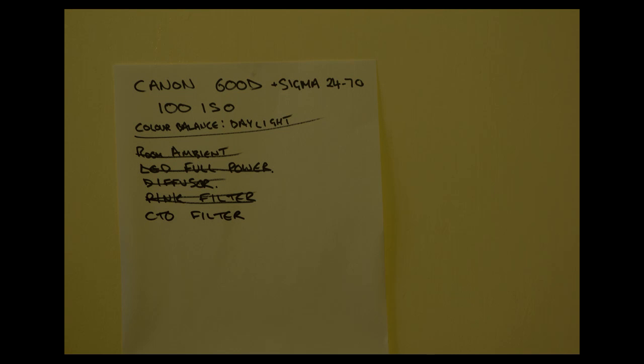Here's the LED light with the full CTO gel filter that comes with it. I'm not overly impressed by this gel — it's showing far too much green tint, visible to the eye and on camera. Exposure is down by approximately one stop, as expected. But this gel doesn't appear to be very good at all. You can see it's gone orange-ish, but there's far too much green involved. This is the plastic gel that came with the light itself.